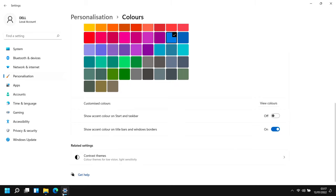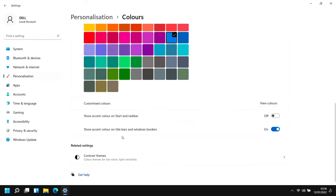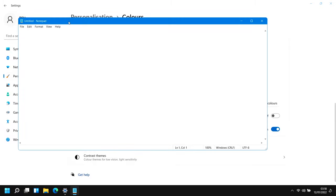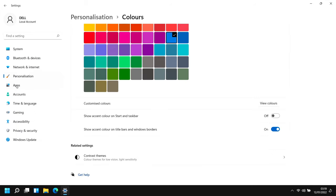Show accent colors on title bars and window borders is interesting. If you enable it, the active window gets a slight halo effect. However it's inconsistent - File Explorer gets just a subtle highlight, but if you open Notepad, the whole title bar becomes the accent color. It should be consistent across apps. Let me know your thoughts on that in the comments.